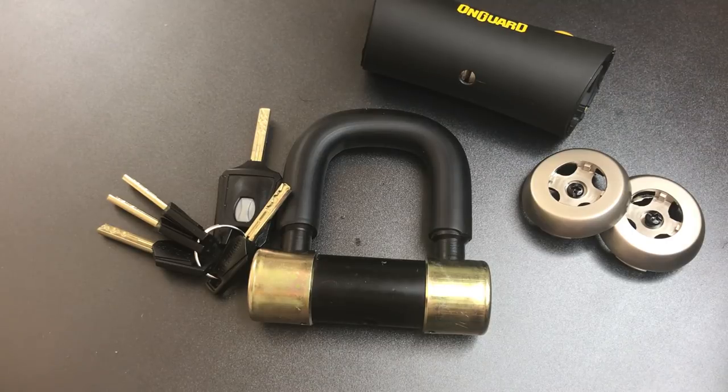That's all I have for you today on this OnGuard Boxer Motorcycle Disc Brake Lock, the model 8046. If you have any questions or comments about it, please put them below. If you like this video and would like to see more like it, please subscribe, and as always, have a nice day.